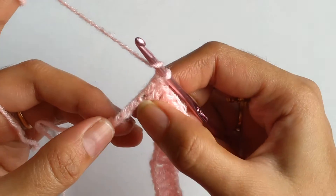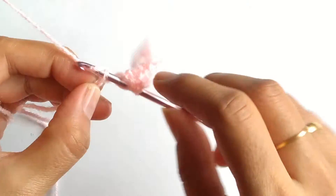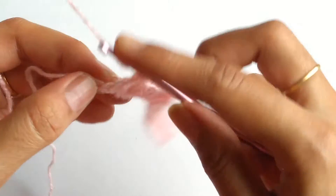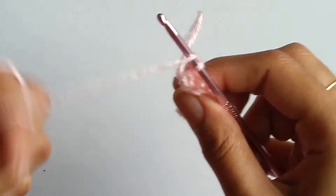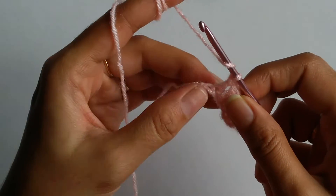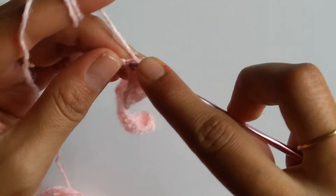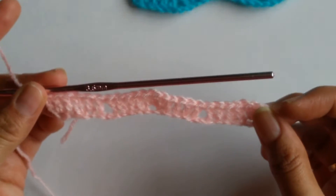Now I need to skip the next 2 stitches and work a double crochet into the 3rd stitch — I need to work 4 in total. So I am left with my last stitch; into this stitch I will be working 2 double crochets to end the row. This finishes my first row.